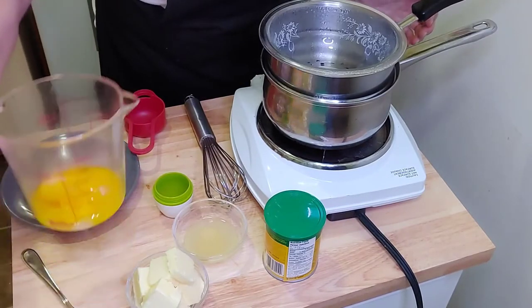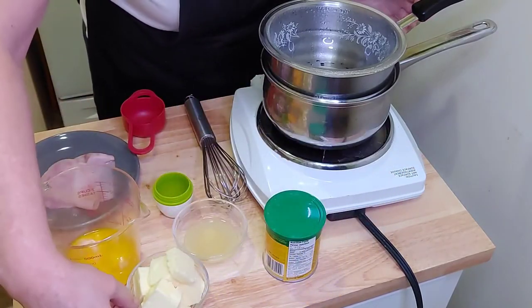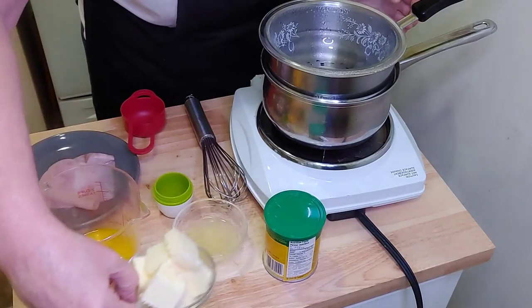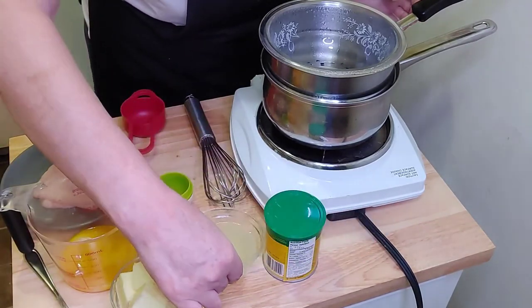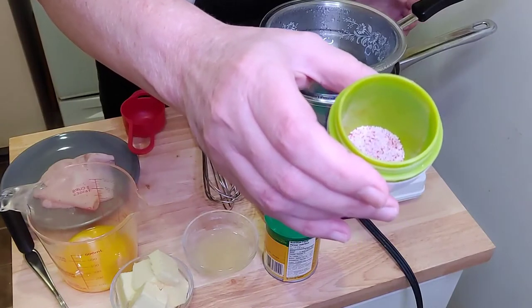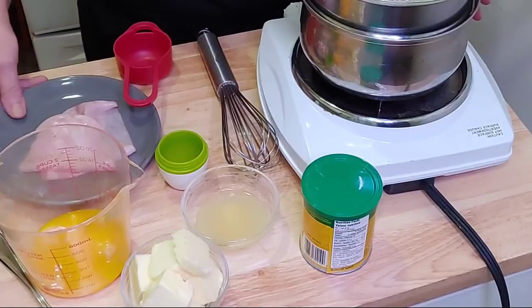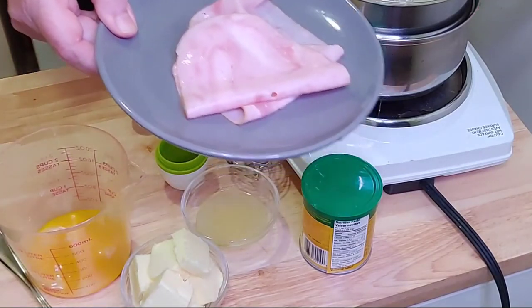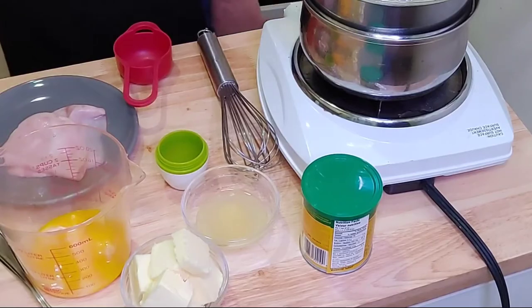You're going to need 4 egg yolks, 1 stick of room temperature butter, 2 teaspoons of lemon juice, 1 and 1/8 teaspoon of cayenne pepper, and a quarter teaspoon of salt. You're also going to need ham — any style of ham will do, it's up to you to choose your favorite type.